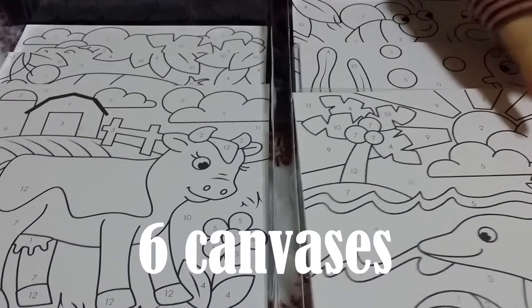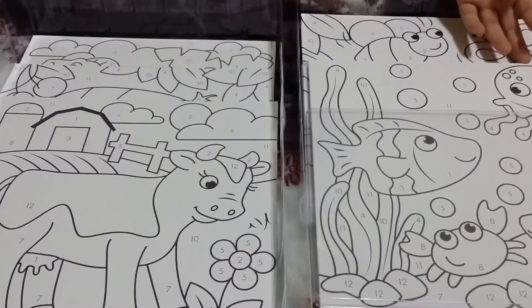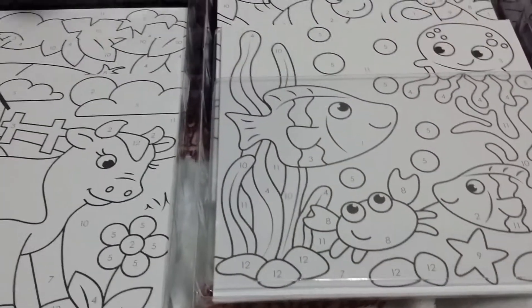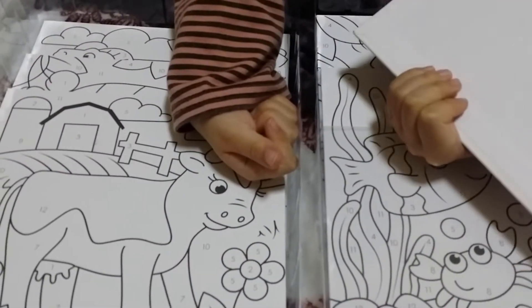Kids, I'm gonna choose this drawing. I choose this drawing. No more drawing at the back.